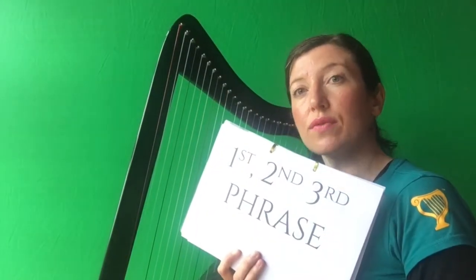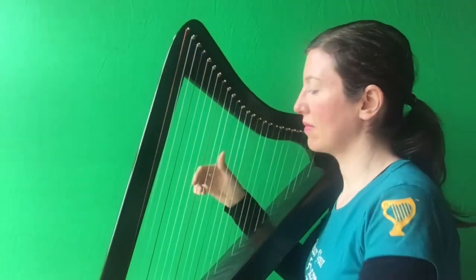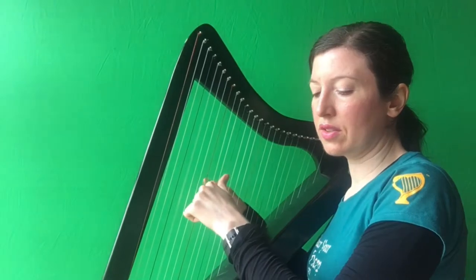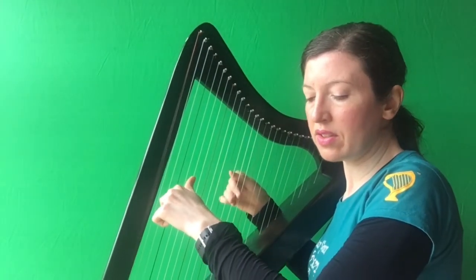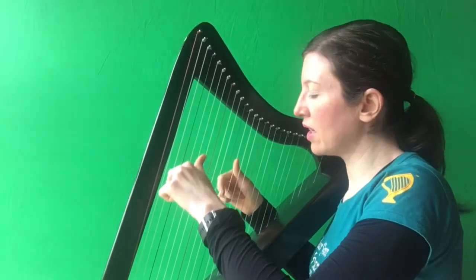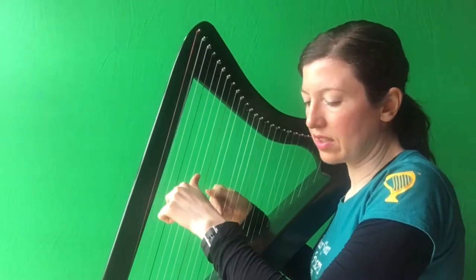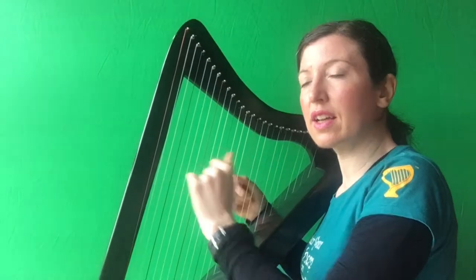So now we're going to try phrase one, two, three all together. Ein, do, tre. Together. O, D, G, A, B together. B, A, G together. And E, D, F together. E, A, B, C. If you manage to do that with me — fair play. Into the curveball!